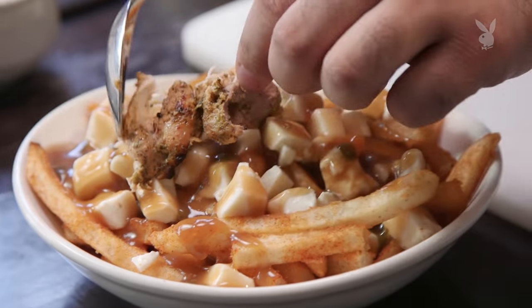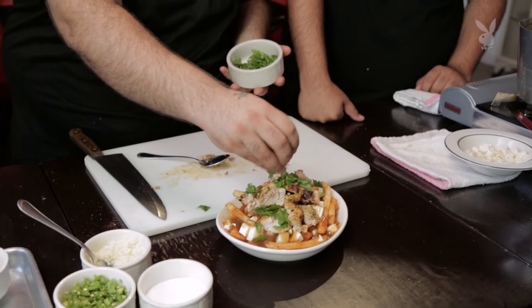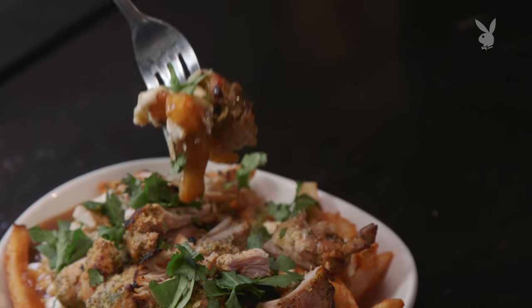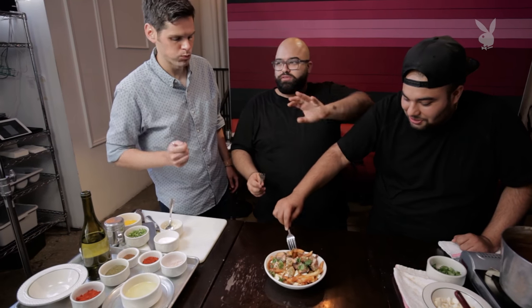Now we're going to put chicken right on top. There's nothing that fits better than a little fresh chopped cilantro. Just go right in the center — a little bit of fries, a little bit of gravy, a little bit of cheese, and obviously a little bit of chicken. After you get into that... I know I'm not supposed to talk with my mouth full, but this is the type of food where you just have no manners. Get out of my way, let me eat.